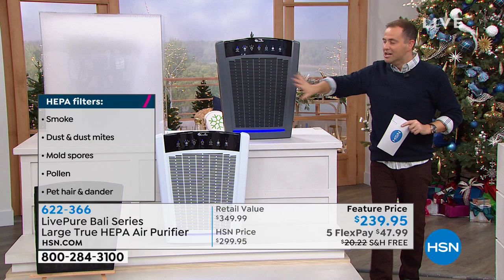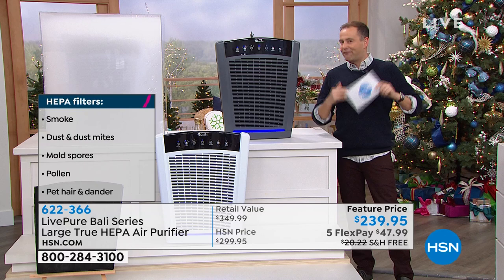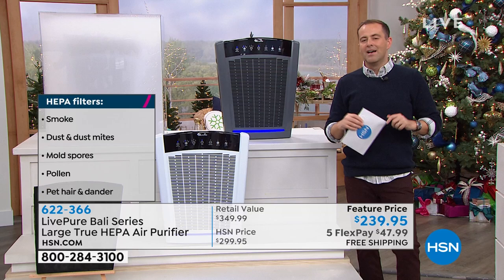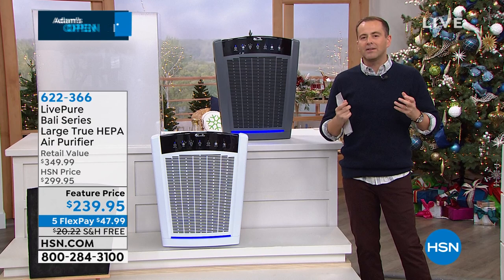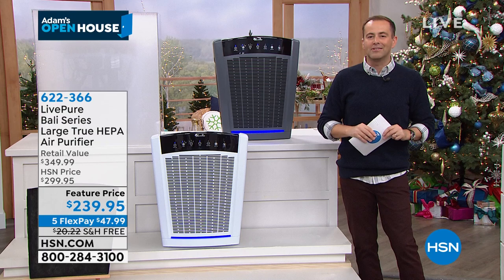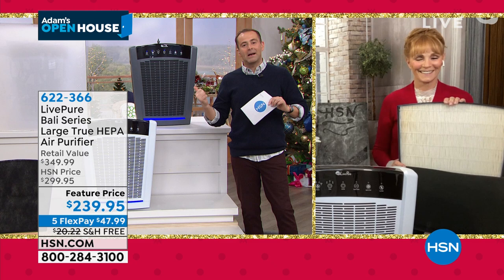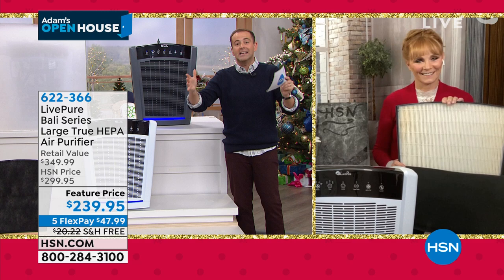It's at this time of year, heading into November and December, that air purifiers become really important. Here to tell us more is our health, wellness, and home expert — the amazing Vonnebel Sherman. Vonnebel, it's official: our number one bestseller, our most highly reviewed air purifier in this category, and it really is a best in class.